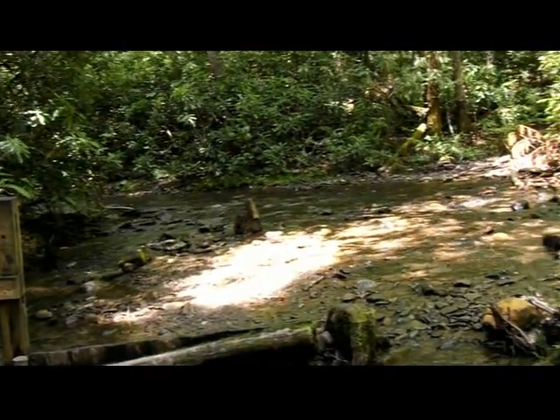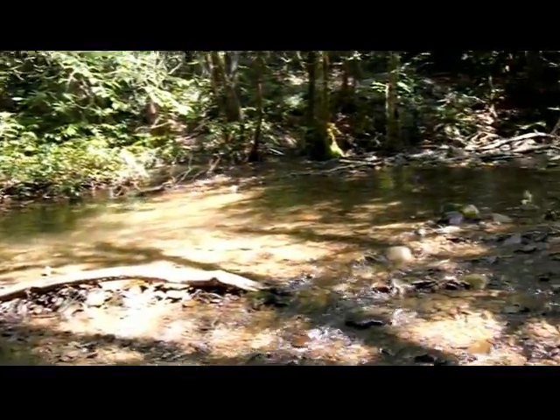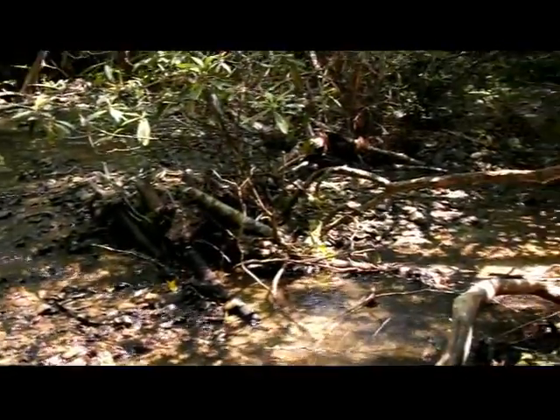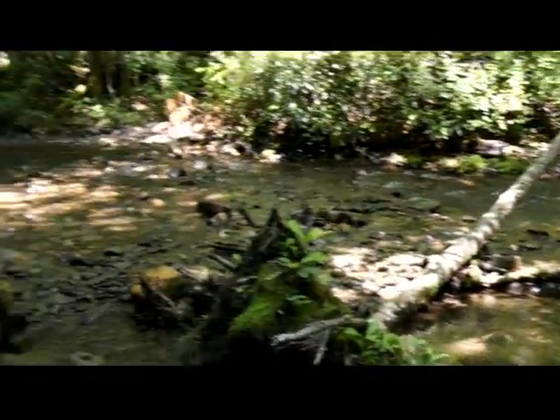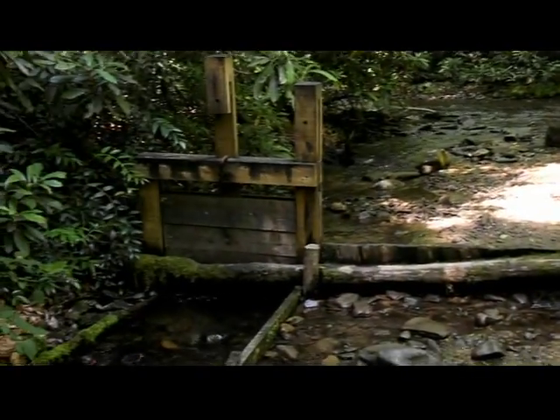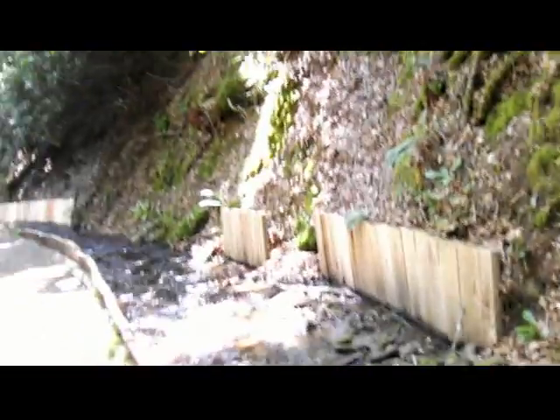Mingus Creek is running really fast. The creek goes all those ways, over that way. But then, to run the Mingus Creek Mill, some of the water just kind of goes this way, and it goes along this path here to the mill. It's quite a distance, actually.